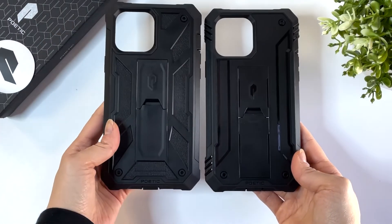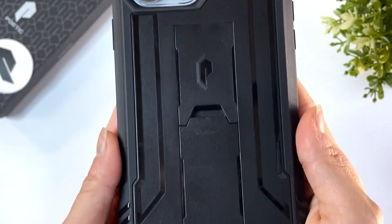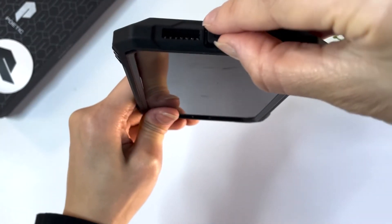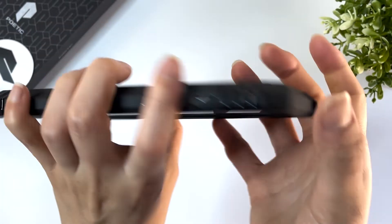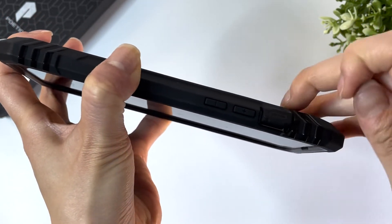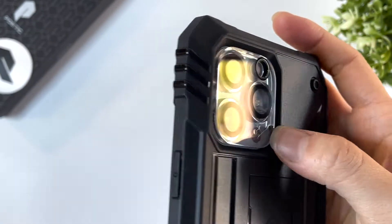Next is the Poetic Revolution in black. The Revolution is overall very similar to the Spartan case in terms of function, as it is also a two-piece case with a front frame. It also has a built-in kickstand and is definitely made for protection over slimness. The cutouts are made to fit the iPhone 13 Pro Max and there's a dust cap over the charging port. The buttons and the mute switch are covered for extra protection, and the front screen has a lift all around to keep off scratches.